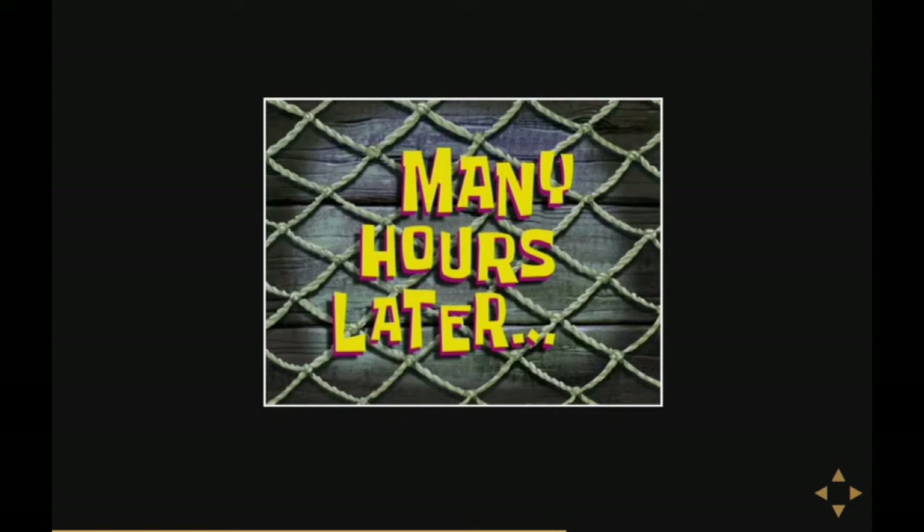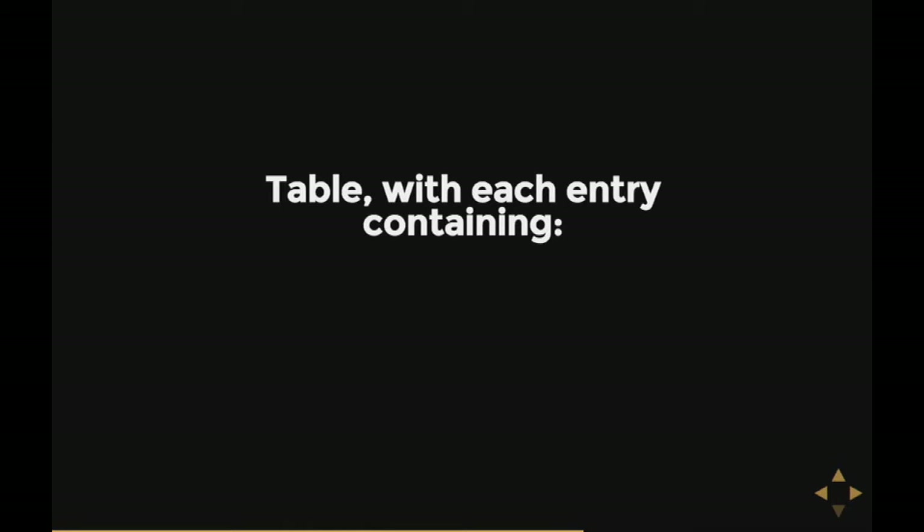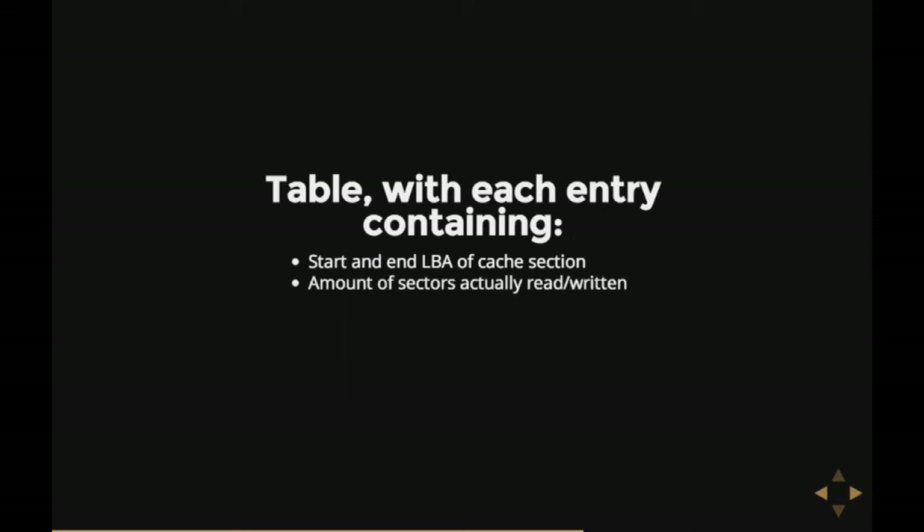Eventually I found what I wanted: the description of a table that lives in RAM of Ferozion 2. It contains a bunch of entries, and each entry has the start and end logical block address of the cache section it describes, the amount of sectors actually read and written, a flag indicating if it's read or written, and a memory location index. You put that index into a simple formula and out rolls a RAM address where you can find the data for that cache section.